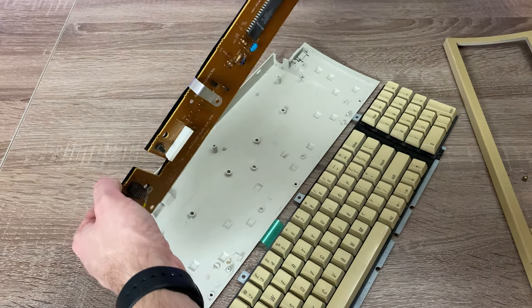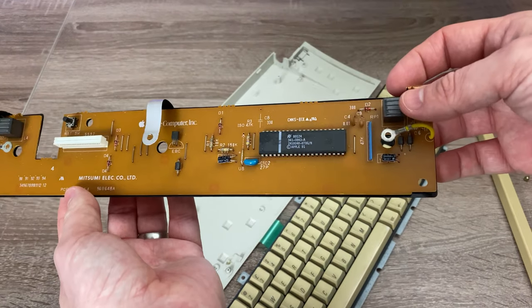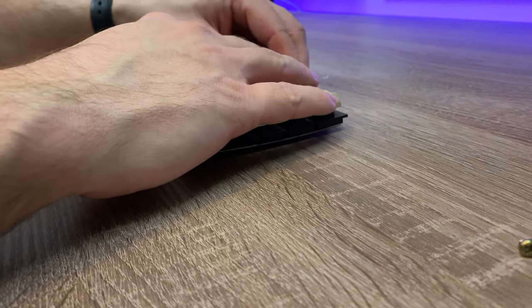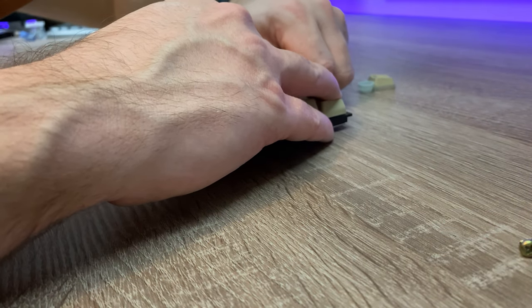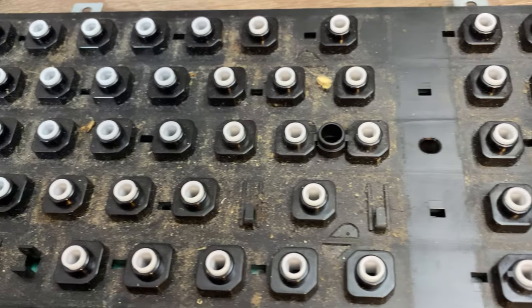There really isn't much in the way of components here, with the most important part being the National Semiconductor 8-bit microprocessor. So now I'm going to remove all the keys. You can get a special tool for this called a key puller, which I would recommend, despite not using it here, as the plastic is very brittle and it's a right pain to get the keys off. And as if by magic, all the keys are gone, and all that's left behind is this disgusting grimy residue.